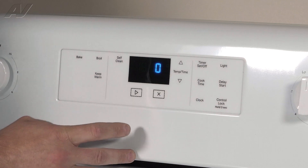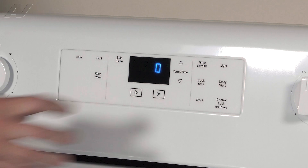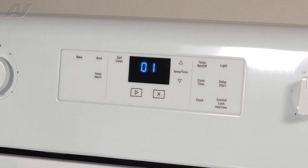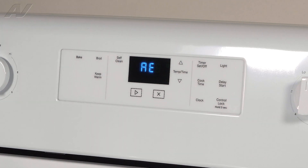This next portion is going to indicate the accumulated days of operation prior to the error code. The following section indicates the actual total accumulated days of operation. And of course, the last portion here is the latch and door switch state.